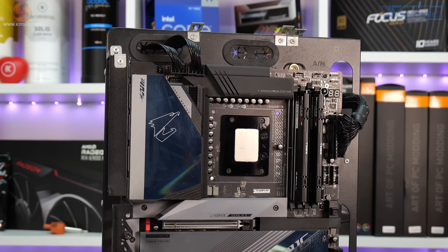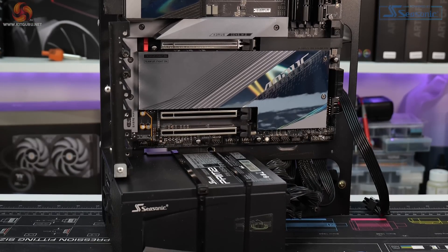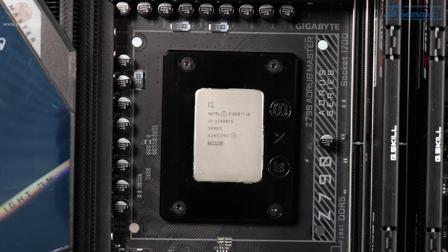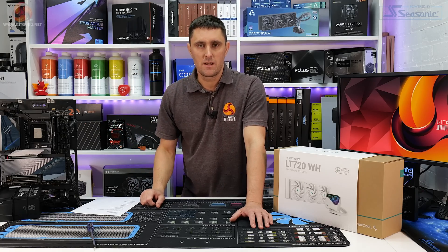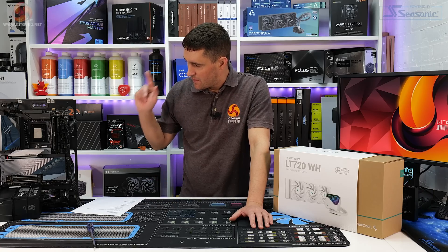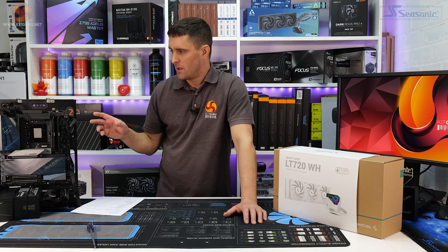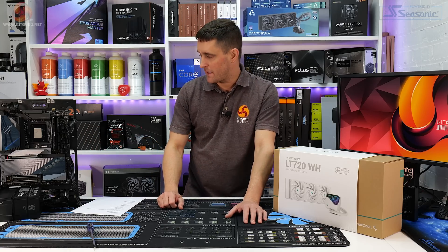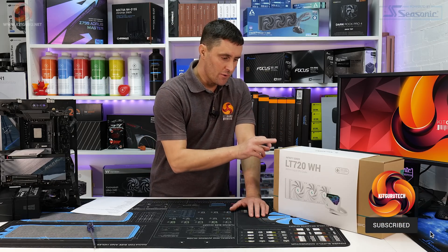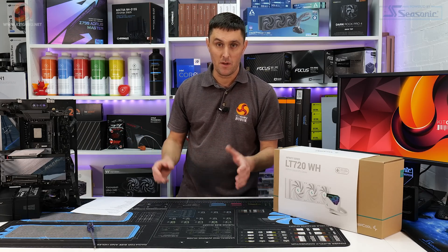A few of you have mentioned recently that the 5950X doesn't push coolers hard enough, so we are updating the CPU cooler test bench to an Intel Core i9-13900KS, a Gigabyte Z790 Aorus Master motherboard, and some G.Skill RipJaws DDR5. That should push every CPU cooler to its limits. The CPU even at stock runs at about 300 watts package power. If I have time, I'll quickly test the LT720 white and black on that bench.